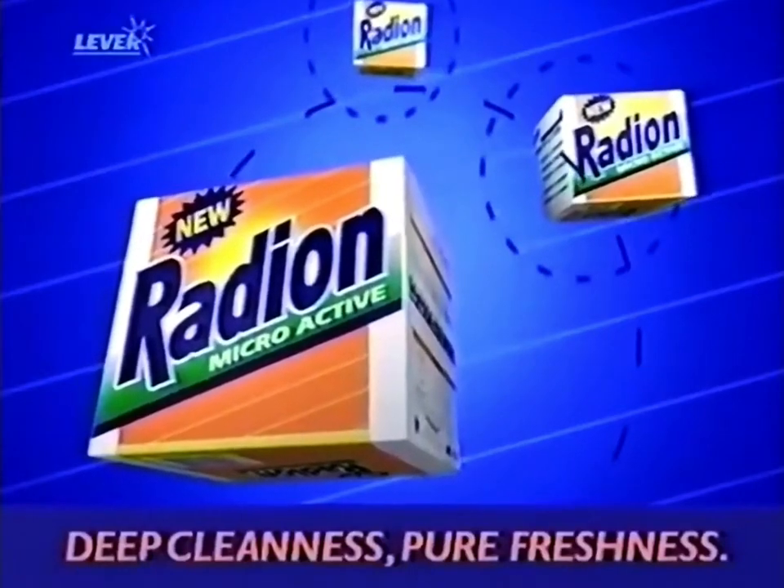Step four, hold it. Now your clothes are clean and fresh. There are no more steps. For deep cleanness, pure freshness, get New, Ready and Microactive.